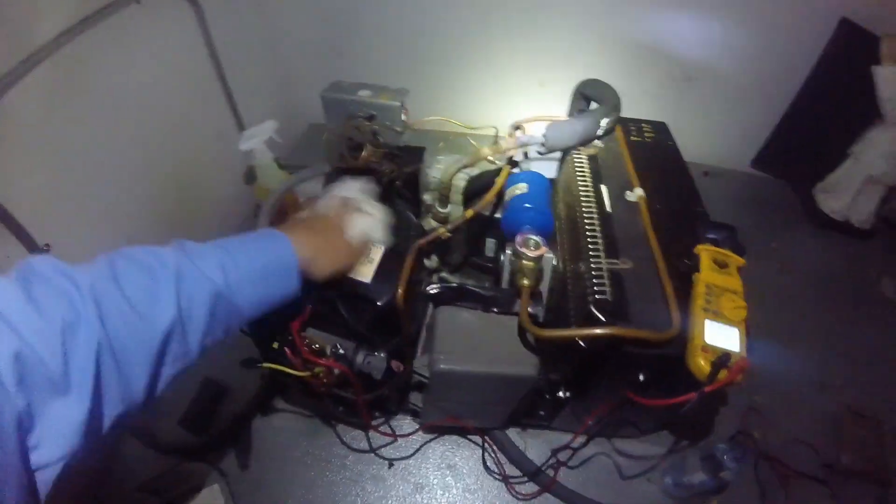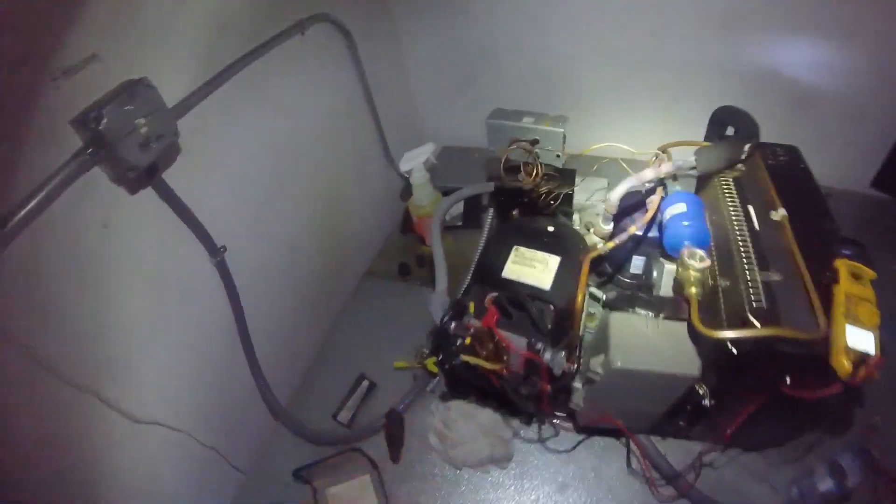With a fan blowing on it and a rag, I was able to get the internal overload to close. In the meantime while I was waiting, I set up a temporary fix. I had to go back, get a new motor, and come back to install it.